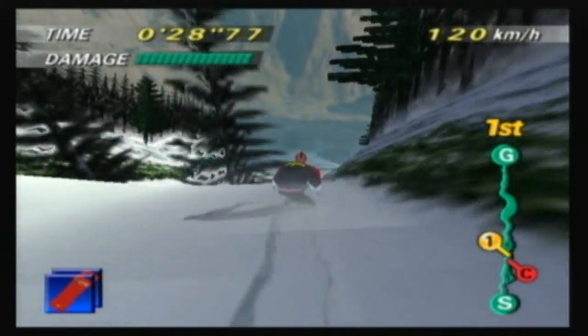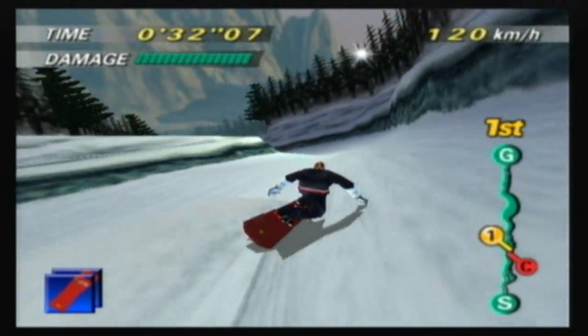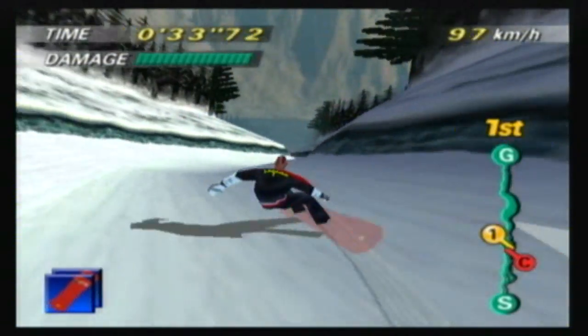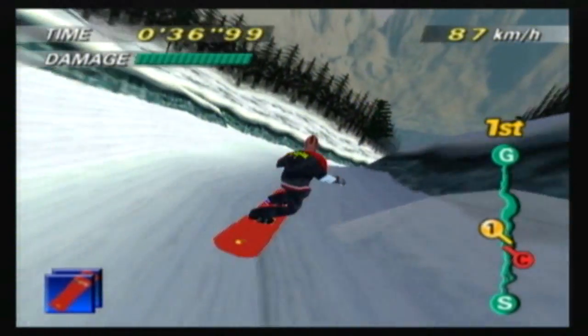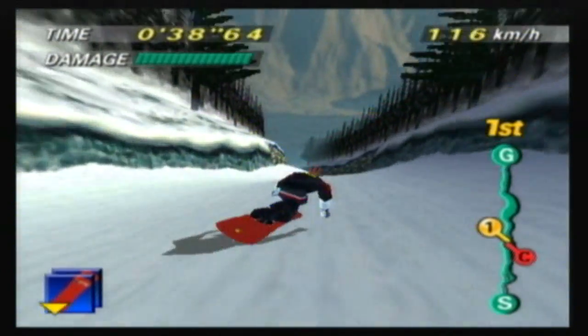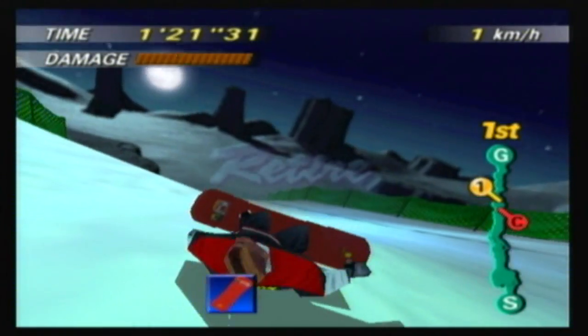I never really played other snowboarding games after this, simply because I've never really been interested in snowboarding. But I'm sure you'll find something better and more value for your money, even if you are a retro fanatic. Check it out by all means, but make sure it's not your first choice. This has been my mental analysis and I'll see you next time.